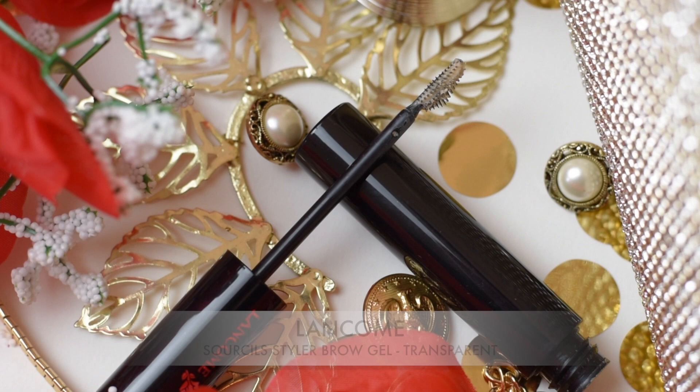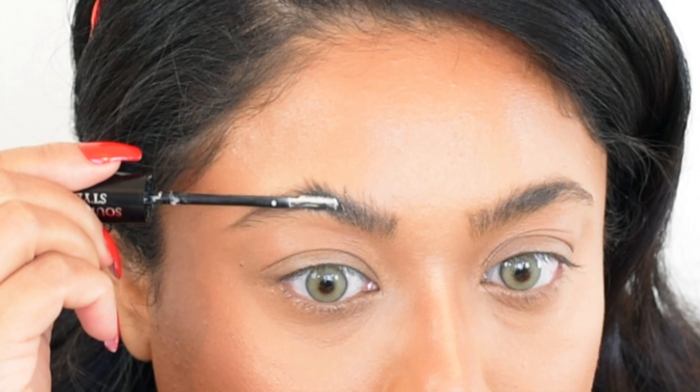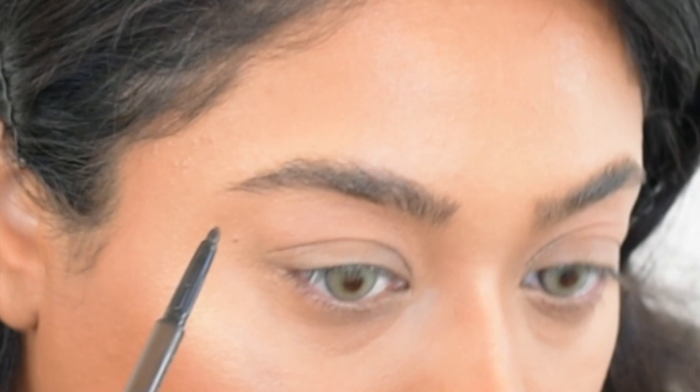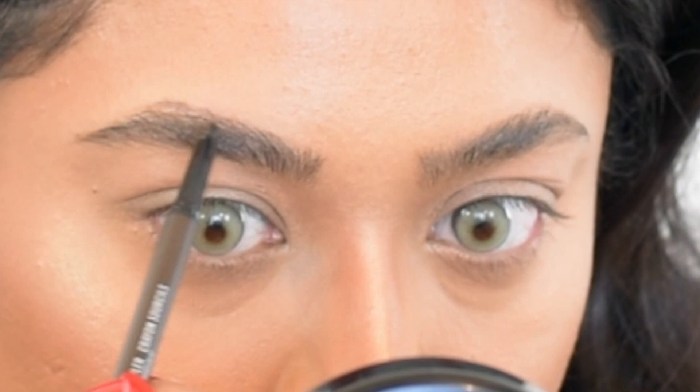I'm using a Lancome eyebrow gel — I brush my brows out into the exact shape I want them to sit. It looks white right now but dries clear. Then I'm taking an eyebrow pencil by MAC called Spiked and making small strokes in the direction of my natural hair growth, working slowly to get the shape I want and leaving a few gaps, which gives a much more natural look.